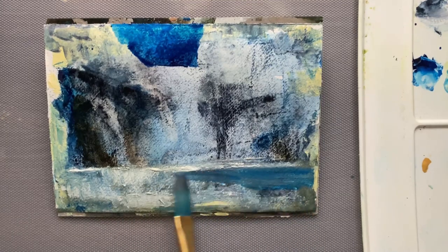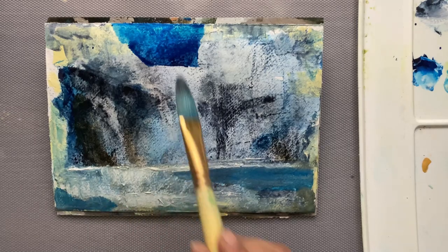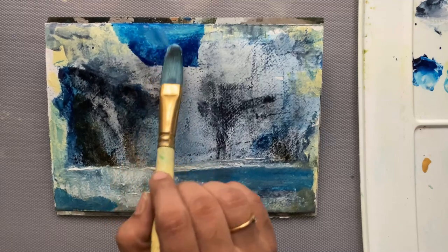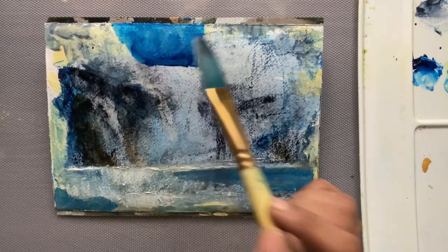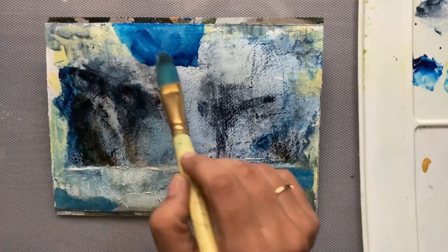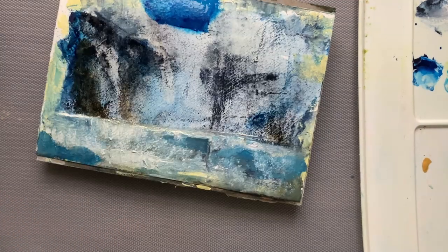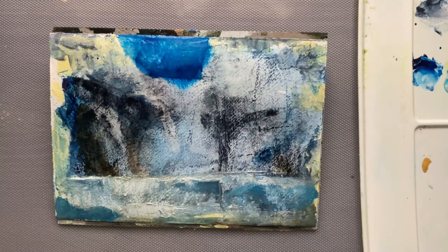Using the same color again will help the painting look cohesive. I'm adding a little bit of white and blending it into the Talo Blue. I'm spraying water and allowing the color to flow down.